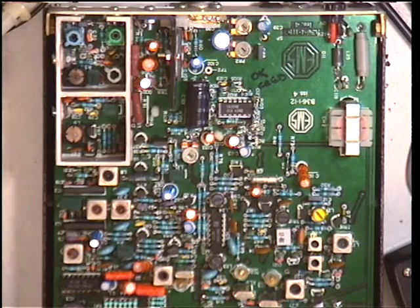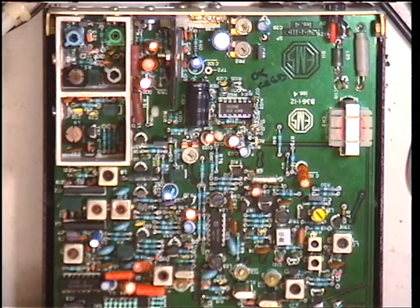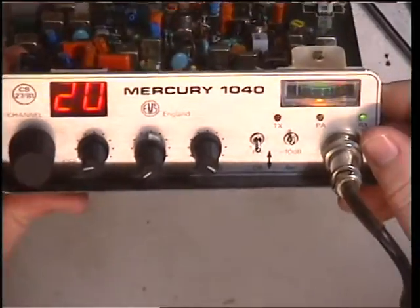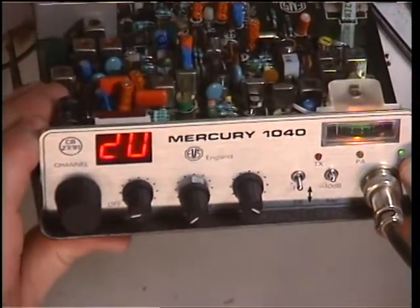Well then folks, my friend and colleague MarkZX2 has been busy bidding on my behalf on eBay, and on this occasion we've got the made-in-the-UK Mercury 1040 — I think it was 1983.